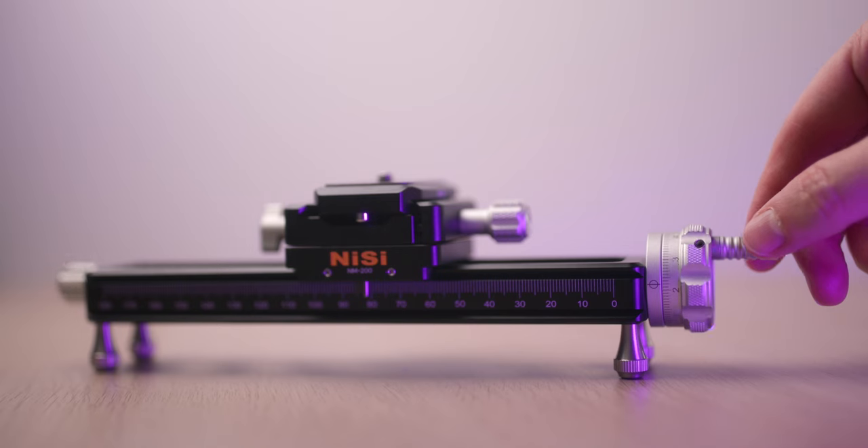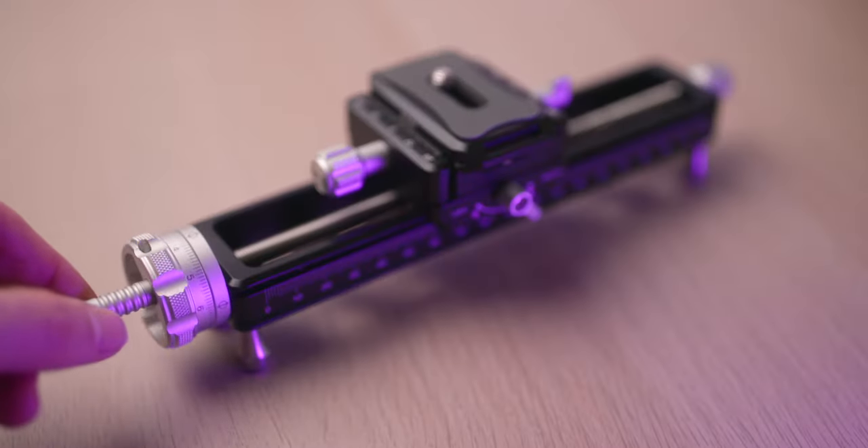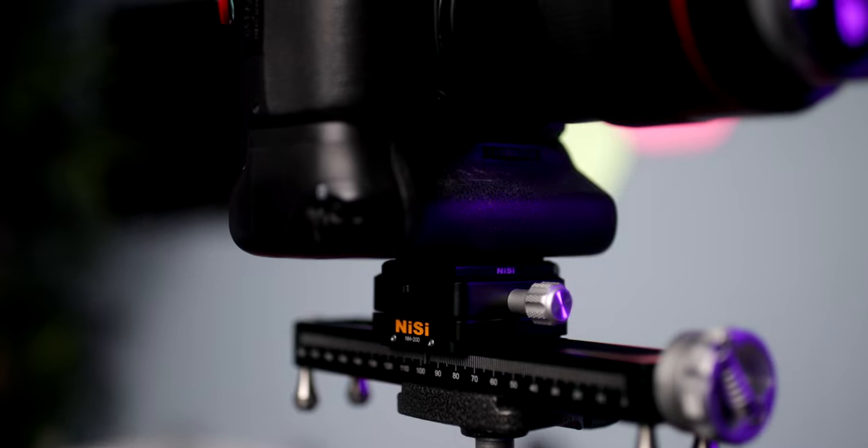There are two control knobs on each side: one for fine adjustments and a large one that comes with a collapsible thumb screw. When you rotate this thumb screw you might introduce unwanted movement — a little bit of jiggle — so just be careful and make sure the whole setup is extremely stable. The rail also features detachable foot nails with anti-slip finish, but I wouldn't really recommend using it as a tabletop device because it's not nearly as stable as when attached to a tripod.